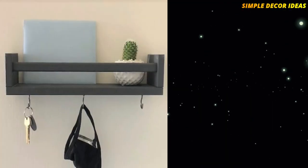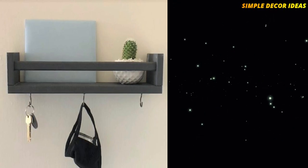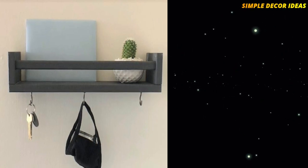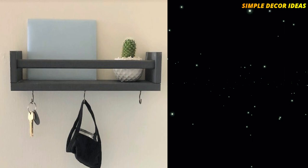5. DIY Key Shelf. This key shelf rack uses the IKEA Bekvam Spice Rack. The spice rack is painted and hooks are then added, which turns it into an amazing entryway key shelf organizer. This hack can be done so fast and easily, and you will create an amazing storage item for your home.